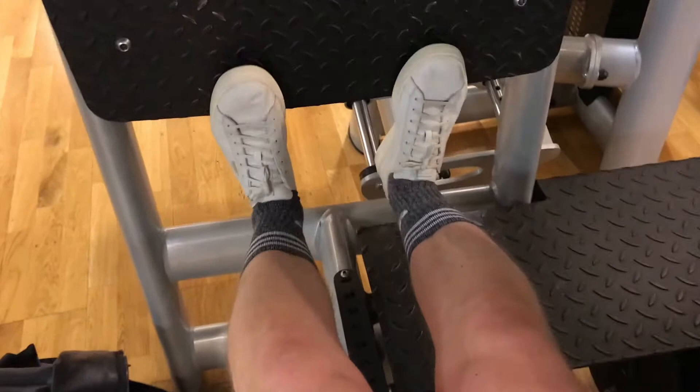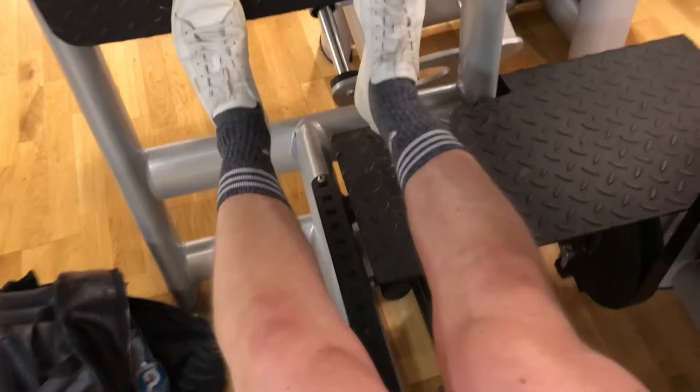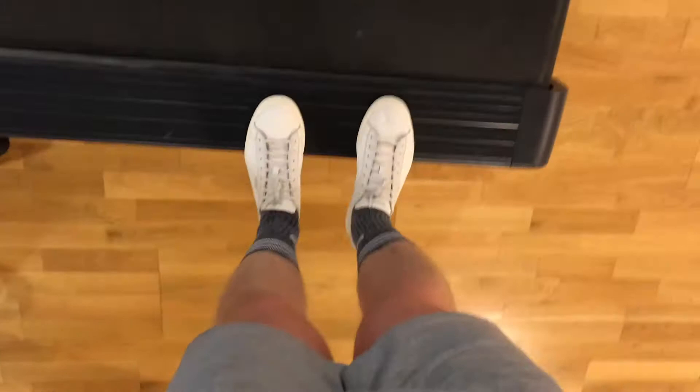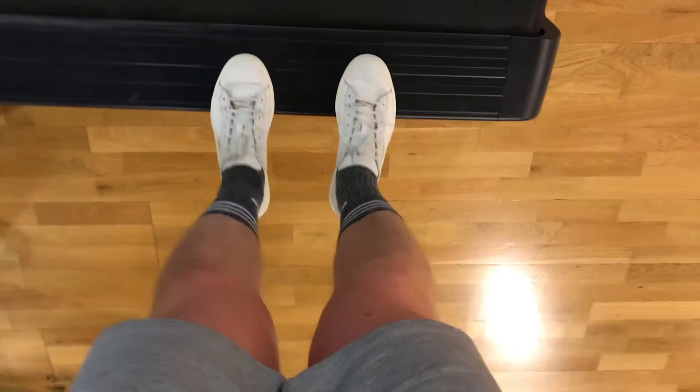Finishing off with calves — superset leg press calf raises, 12 reps, heavy, slow and controlled, then supersetting with standing calf raises on the side of the treadmill, just bodyweight, rep out. Don't let anyone with smaller calves than you tell you how to grow a calf — you may as well switch off now because these are the tiniest calves in the world.